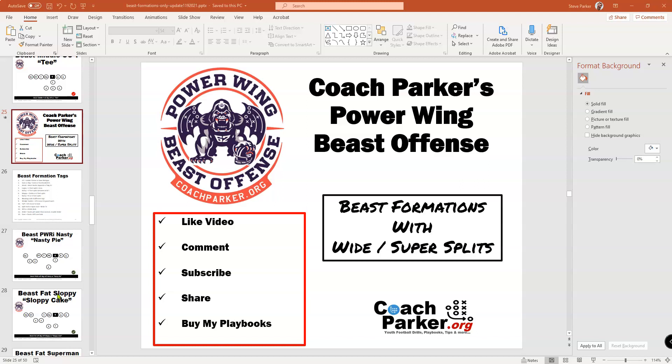We're going to be talking about that today and going over the formation. Before we jump in, please like and subscribe to the video, hit the notification button, and share it. That really helps me out with Google search results. It doesn't cost anything but helps me out a ton so I can make more videos.